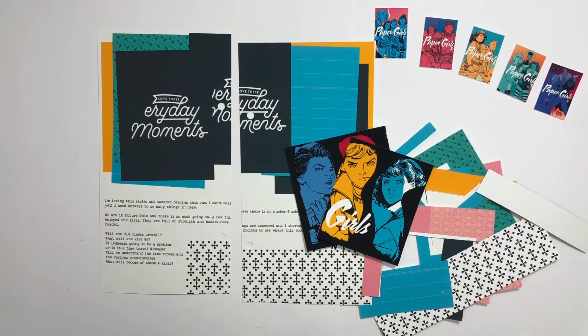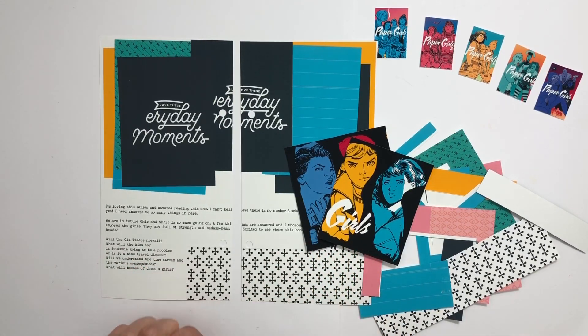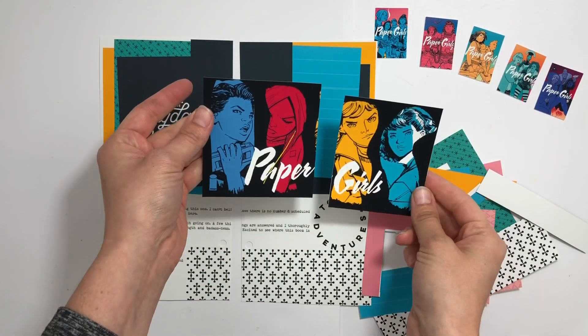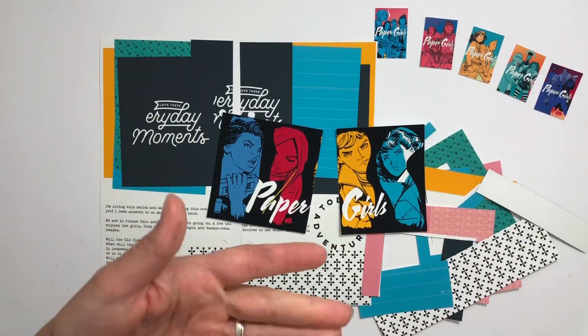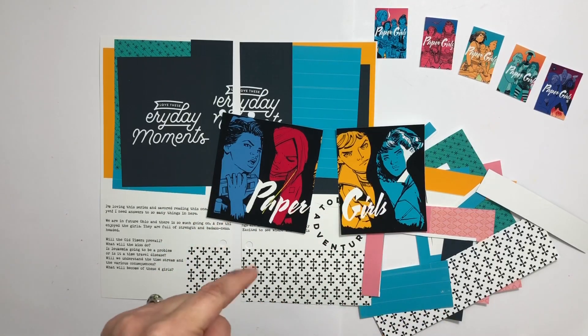Hey everyone! Today I have a traveler's notebook spread to do for my book project, and I will be documenting Paper Girls. Whenever I want a fun, easy book to read, I basically turn to graphic novels. I started this about two years ago, in December 2017, because it was December Daily and life was so hectic.